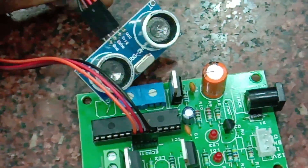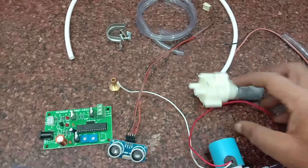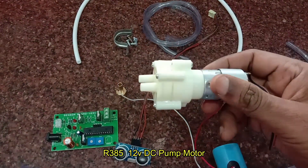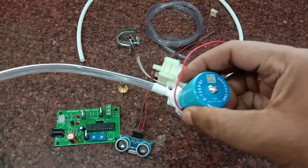The sensor used is ultrasonic, which is not affected even in direct sunlight. The motor pump used is the R385, which is a 12 volt DC pump motor, and the solenoid used is a 24 volt RO solenoid.